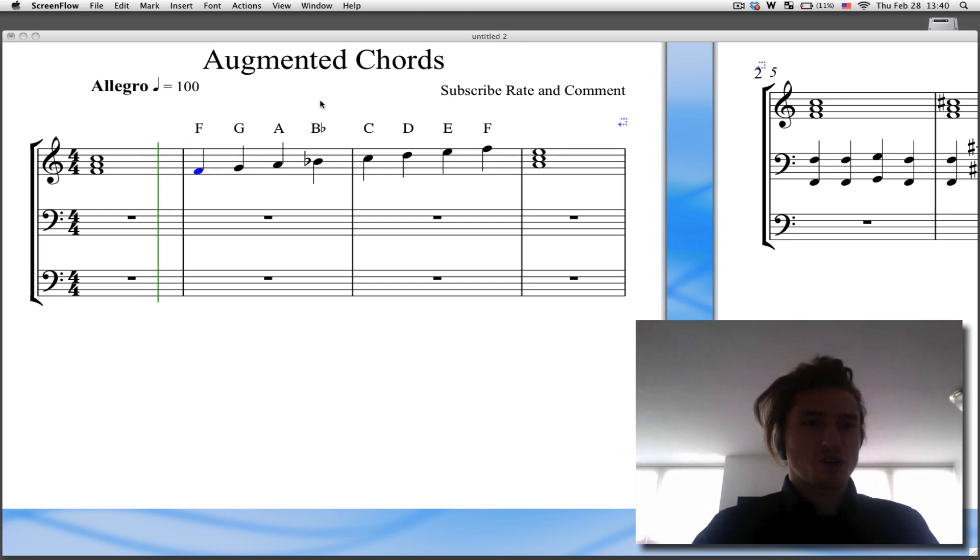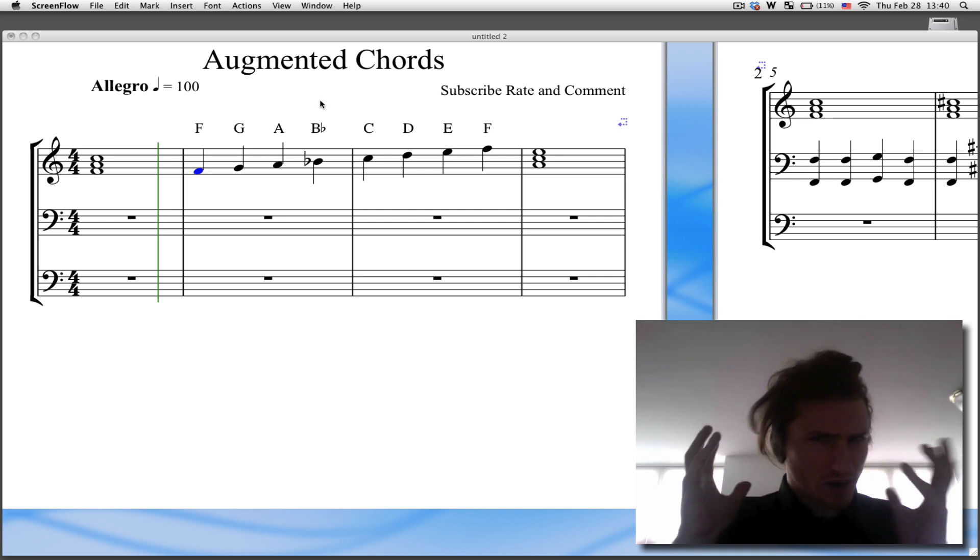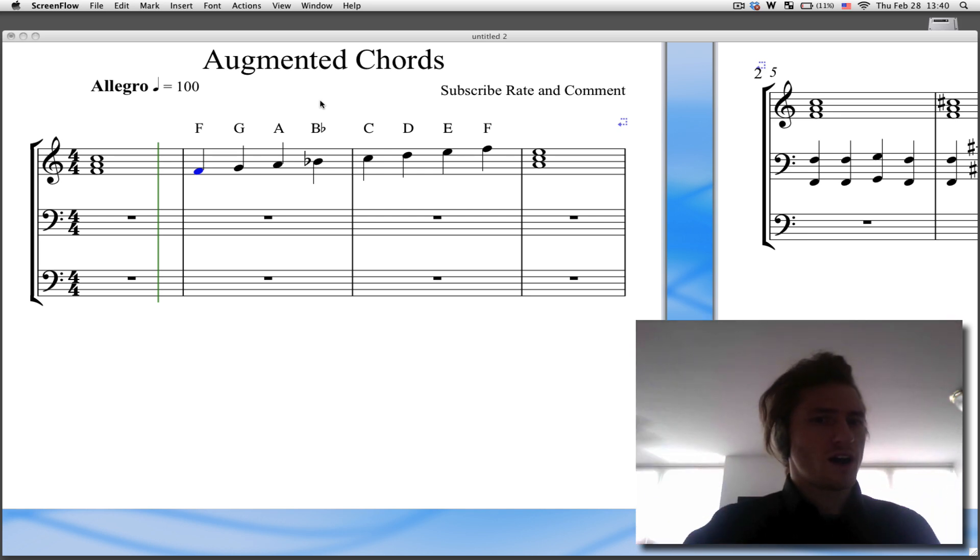Hey, what's up, guys? Walt Ribeiro here. So really quick, we're going to be working on augmented chords. My computer is about to die and I'm rocking these ear muffs because I have to head out.